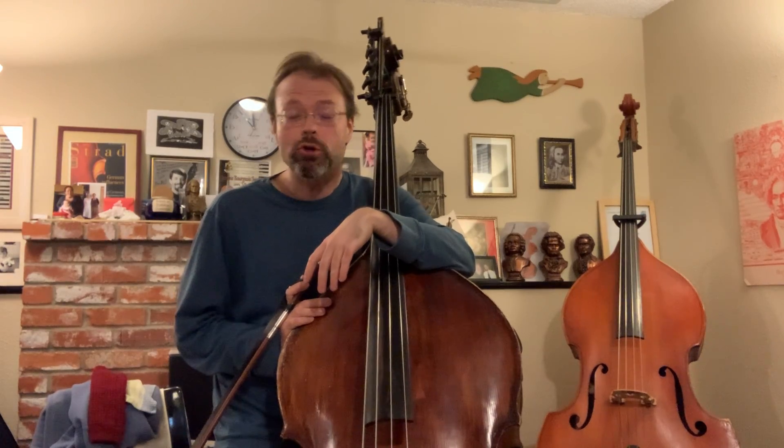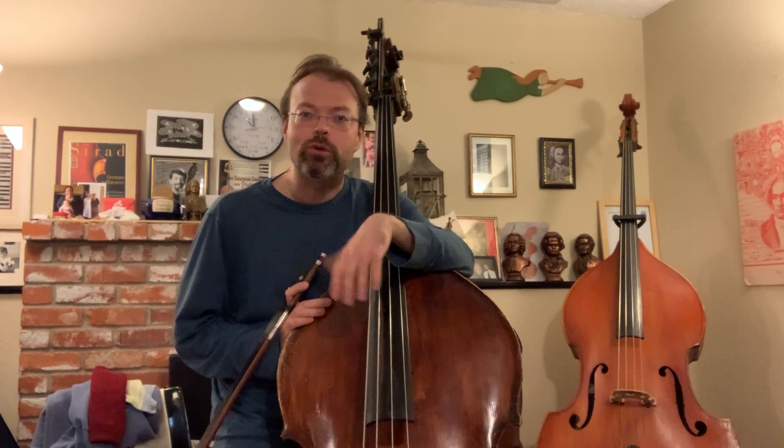Hi, my name is Stephen Sponson, and I'm going to be taking you through the double bass audition requirements for the Spokane Youth Sinfonietta. This will be divided up into two videos. For the first one, we're going to focus on the scales, beginning with F major.